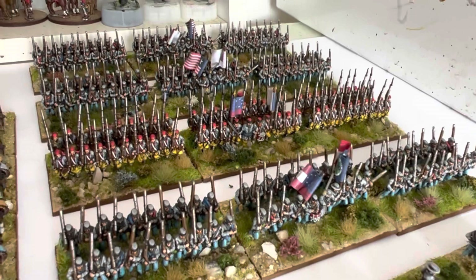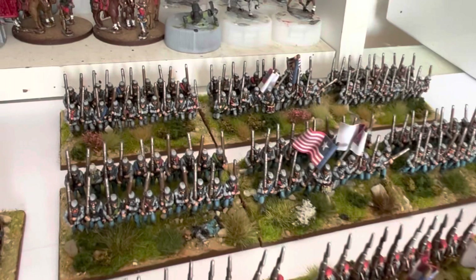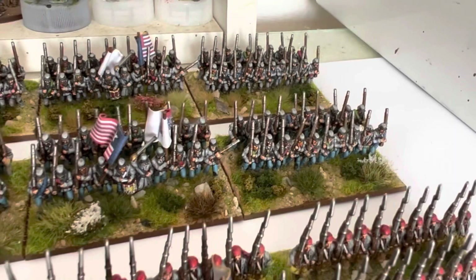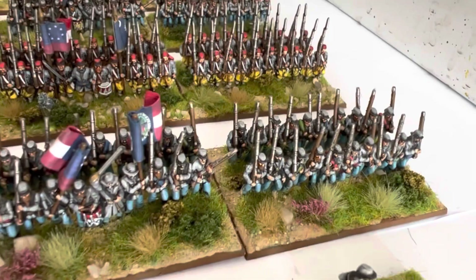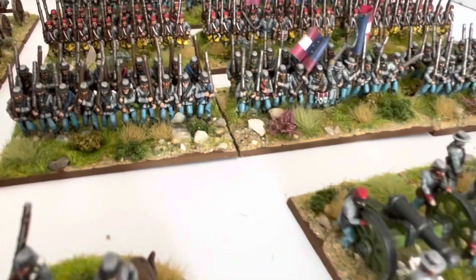I thought I'd do a little flyby. Typically this period of the war - throughout the war really - the Confederate army would have had five regiments to a brigade, but just to keep myself sane I'm just doing four at the minute. Then I will move up when I do any battle replays - I'll go with five regiments or whatever the order of battle says. That's that brigade, and then of course this is all the Confederates I've got done so far.